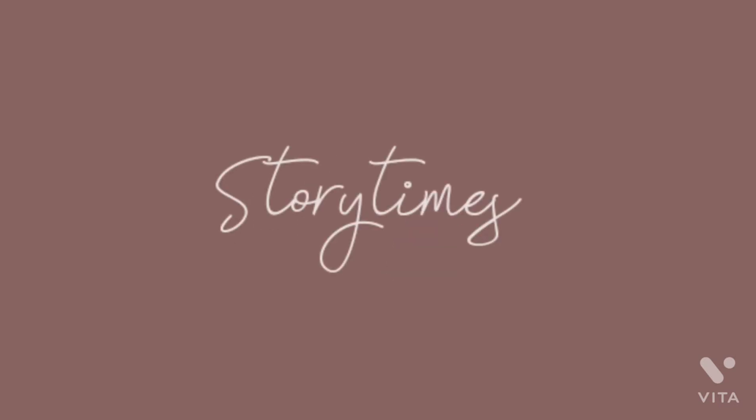Hey guys, it's your girl Gracie and I am back with another video! If you are a returning subscriber, thank you so much for coming back, and if you're new here, hi, welcome to Gracie's life. So today I'm going to be filming doing my makeup for the first time — full face makeup. I've never really done it full face; I've only done maybe my brows or my mascara, eyeliner. So yeah, today I am taking the challenge to do my full face makeup.